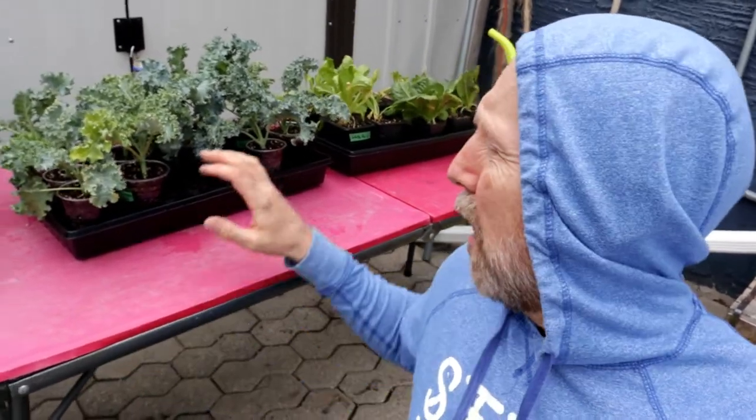I brought my cool weather plants — my kale and my lettuce — outside just to start hardening them off. I'd like to have them out in the garden next week. Right now it's about 10 degrees Celsius, which is about 50 Fahrenheit — it's a little cool. These would probably be okay, but we're going to go down to one degree in a couple of days, so I'm just going to wait until next week to harden them off and get them ready for outside.